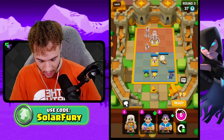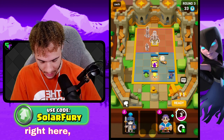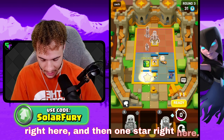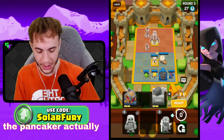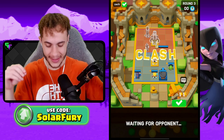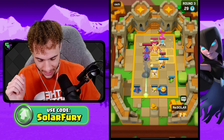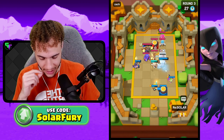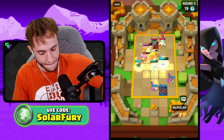One star here and one star here. For gizmos we have the Pancaker — the Pancaker actually synergizes pretty well with what we've got going on, so we're gonna make good use of that. This deck is all about heals, and the Pancaker does even more of that. Dark Goblin's getting hot, look at it, it's doing its thing.